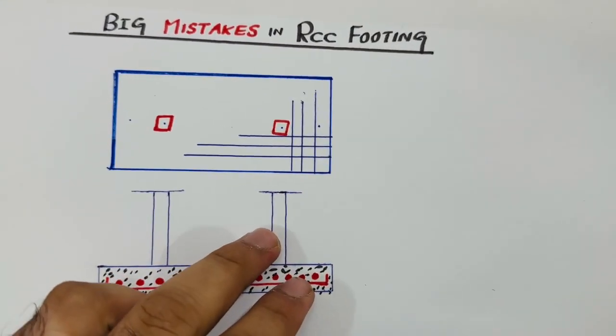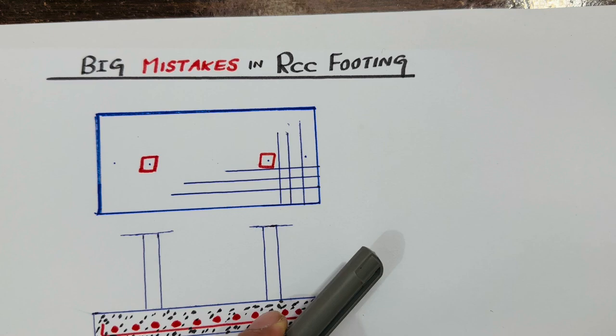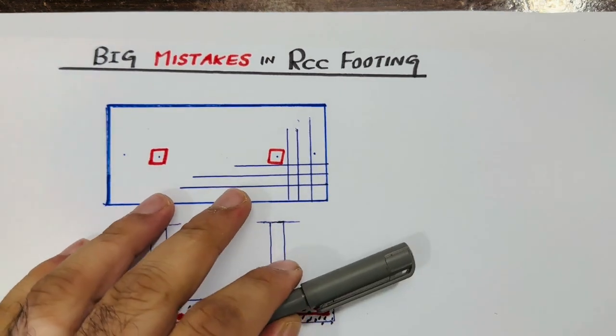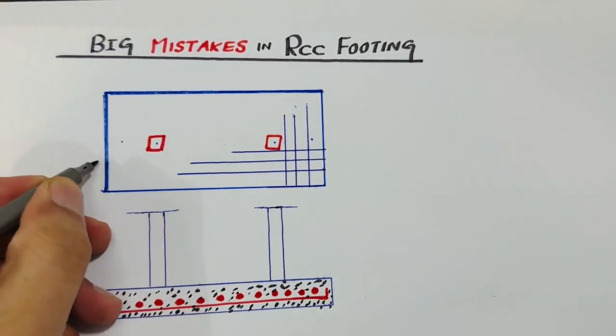Welcome back to Several Engineers' YouTube channel. In this video lecture, I will guide you about big mistakes in RCC footing construction and also with steel structure design. If you are new on this channel, you may like this video and subscribe for more civil engineering updates.